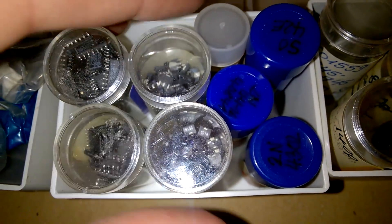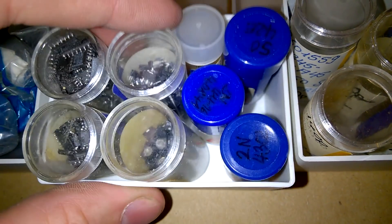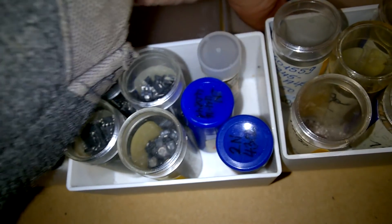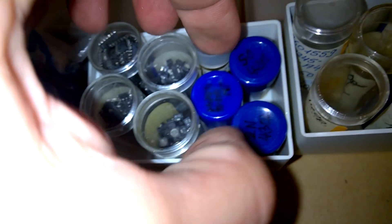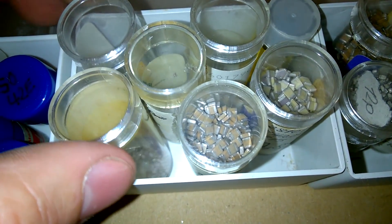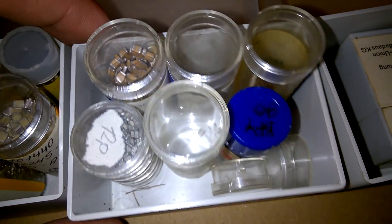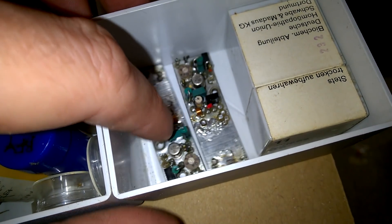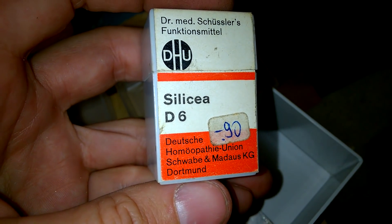Surface-mounted devices. Capacitors. More capacitors. Capacitors. And another little board.